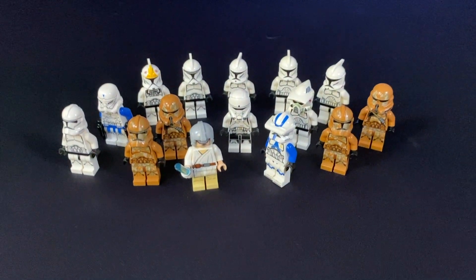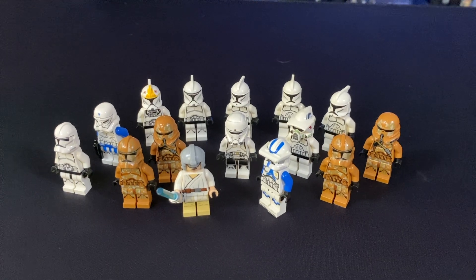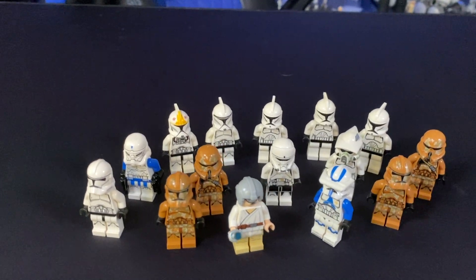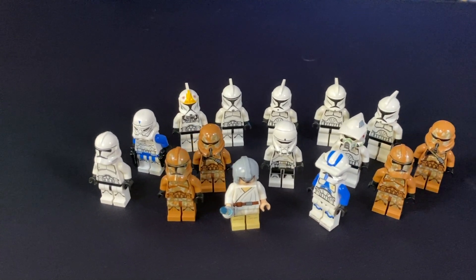Just before I wrap up, I thought it'd be pretty cool, as I normally do with my minifigure hauls, to show you all of them in one place just sort of chilling like a gang. So yeah, here they are — a pretty cool variety of minifigures today, and let's see what happens next time.